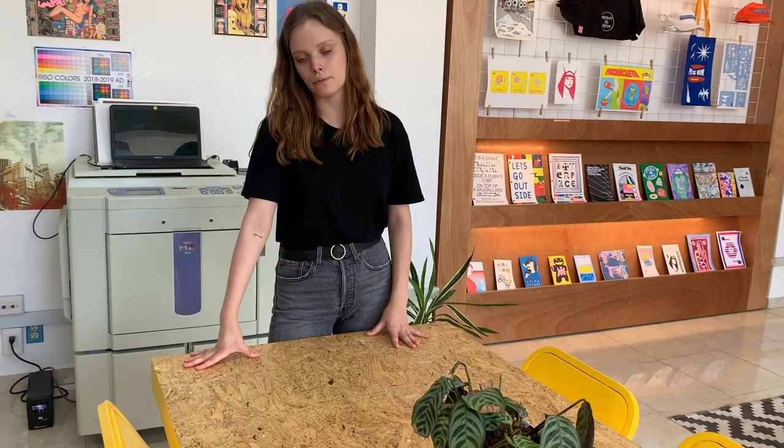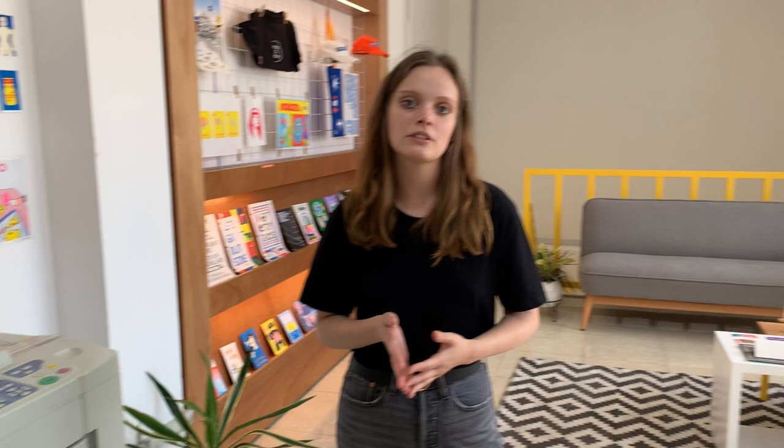And this is a table where we do the workshops. The workshops are about how to do RISO print, how to prepare files before printing, how to self-publish, and how to distribute your work. Most of the people who take these workshops are design students, artists, or illustrators — young people who are into printing and publishing.